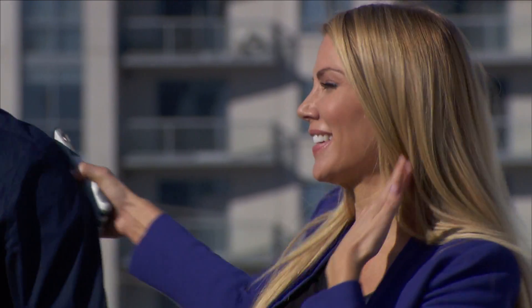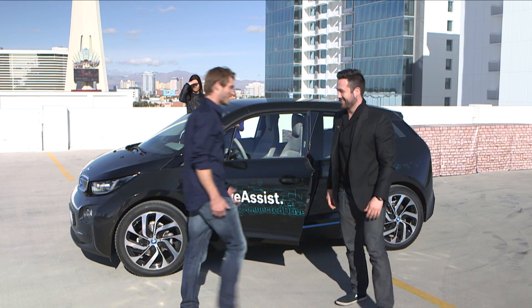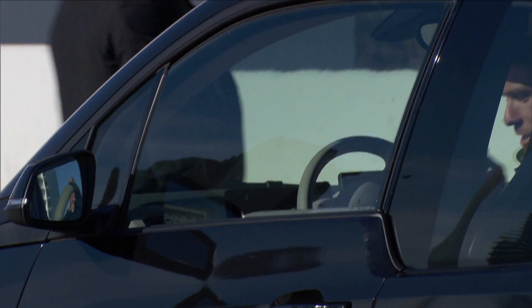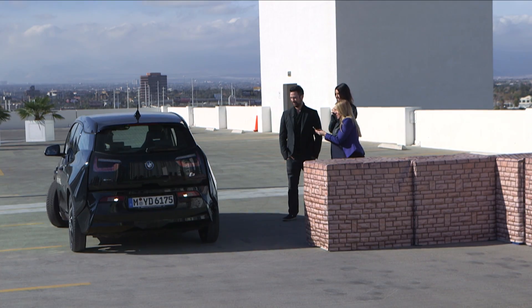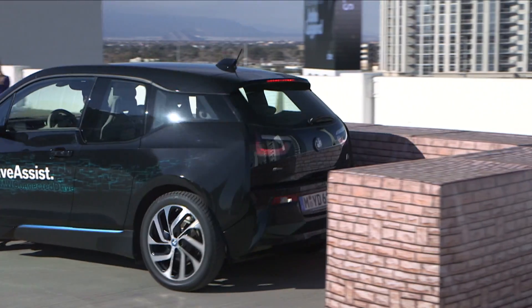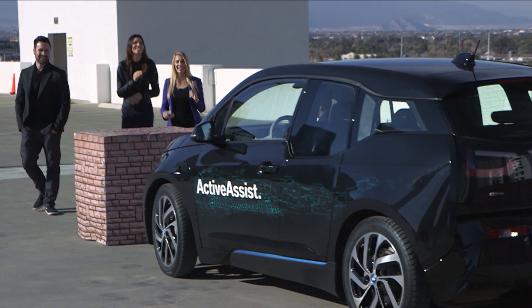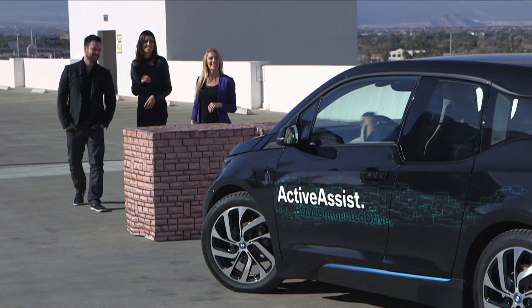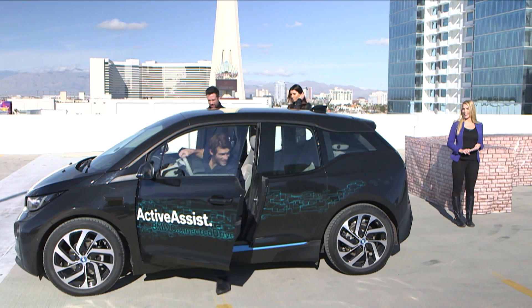Good job! All right, David, your turn. Let's go. Good luck. On your mark, get set, go! Keep going — eight, nine seconds. Nine seconds! And yours was 15.90. Nice job — we have a winner!